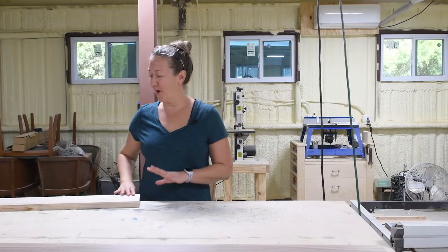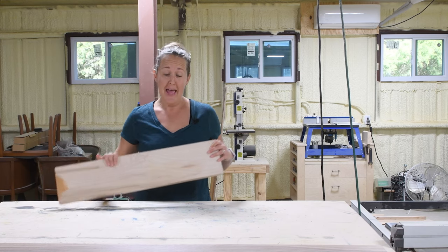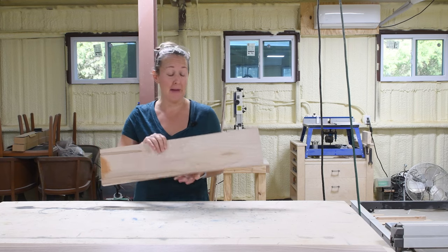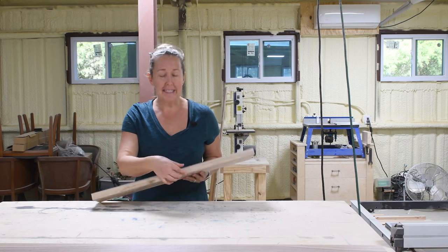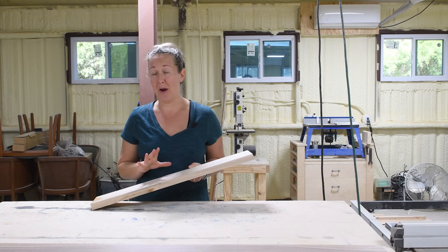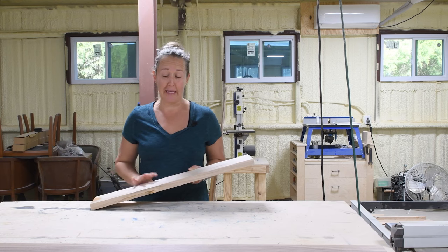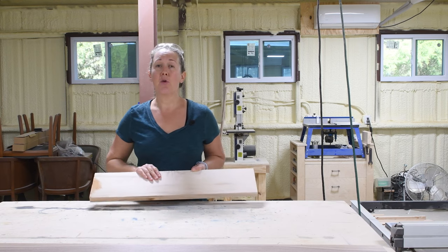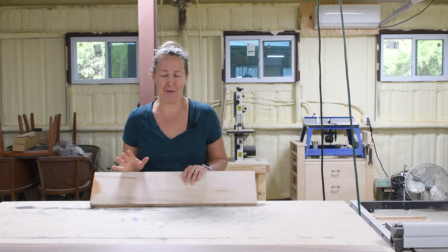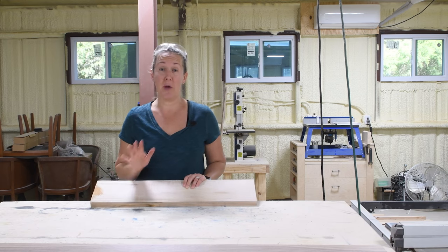For this first project we are going to be making a breadboard. It's a super easy project that is just going to use a jigsaw. I've got this beautiful scrap of walnut wood — about six inches wide and a full one inch thick. You don't need a full inch to make a breadboard; most one-by boards are three-quarter inches thick, which works perfectly. But if you want a nice thick board, visit a local lumber yard — they have so many options.